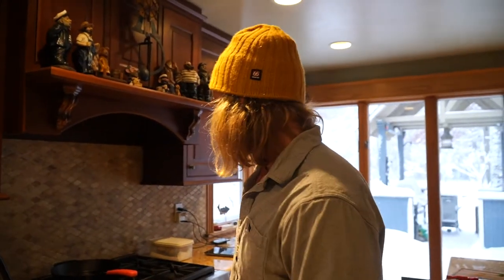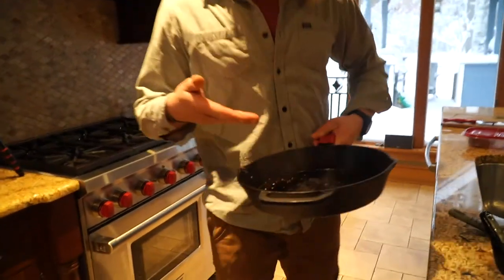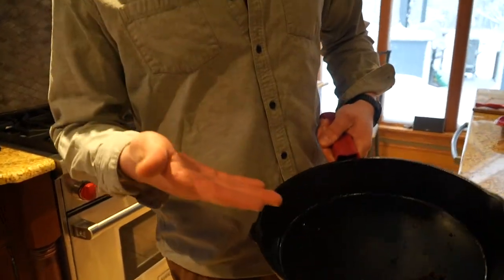Now that we've got a nice full stomach from a nice steak and some vegetables, the cast iron pan is ready to be put away. Obviously you can't put it away like that, so what we're going to do is take a little water, a little bit of soap, and mix it around.